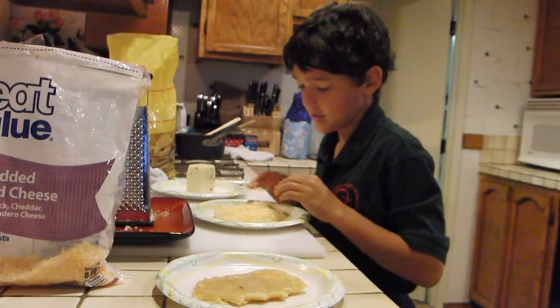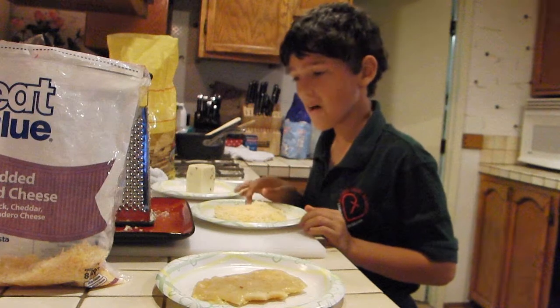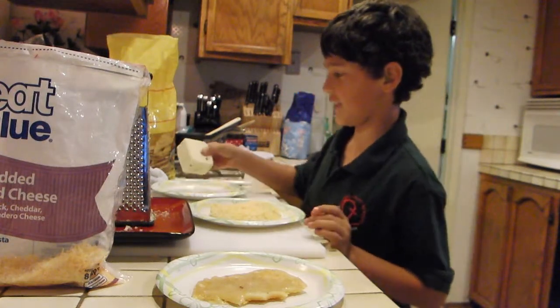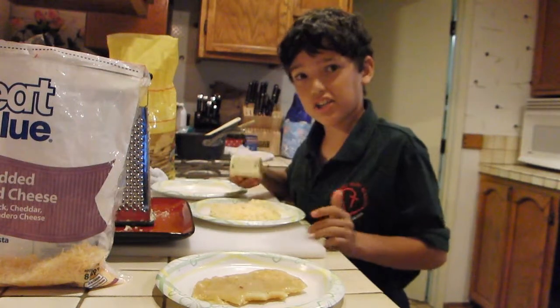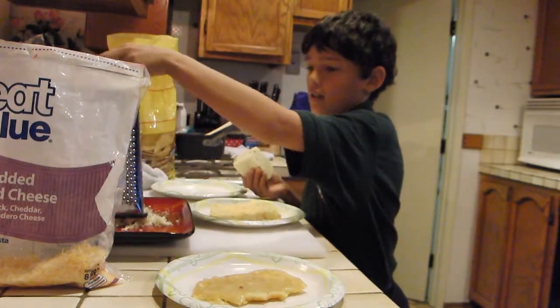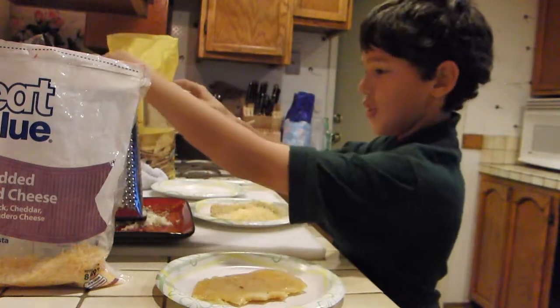If you just slide it like this, you can have it like that. But what I like to do is have special sauce. We take this kind of cheese — it's called pepper jack cheese. And we have our own shredder.